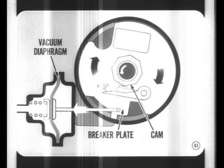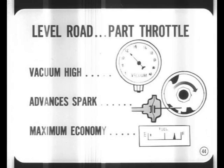The vacuum advance diaphragm is linked directly to the breaker plate. Vacuum acting on the diaphragm rotates the breaker plate against the direction of cam rotation, causing the breaker points to open sooner so the spark is advanced. For example, on a level road under part-throttle cruising conditions, vacuum is high and this advances the spark for maximum efficiency and economy — in addition to the centrifugal advance provided at cruising speed.